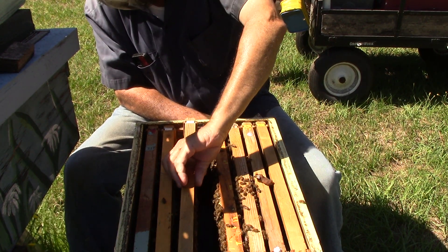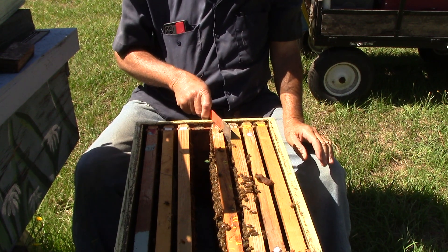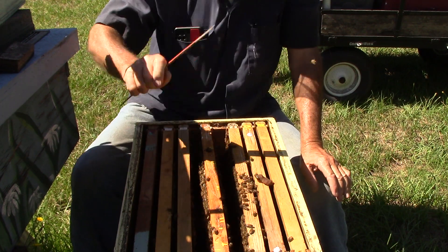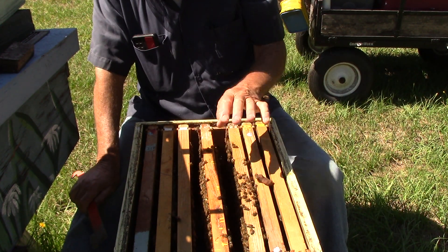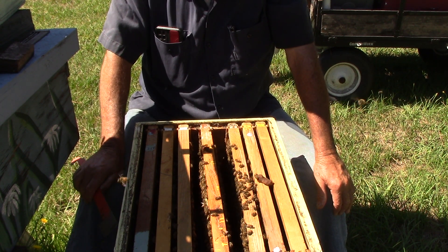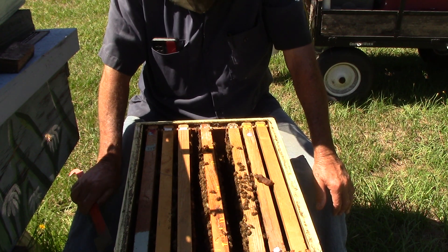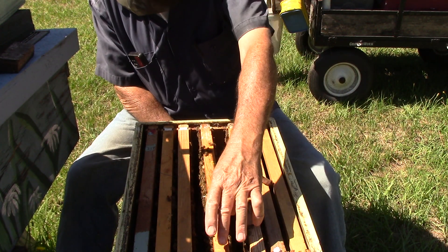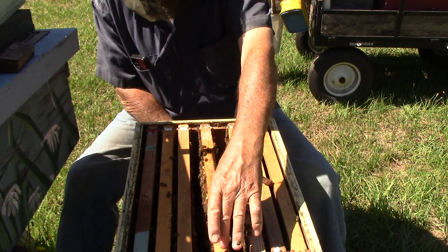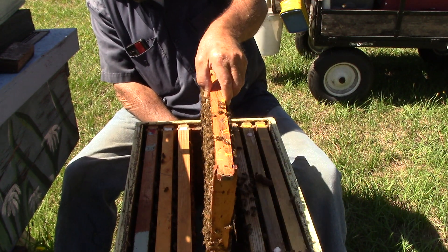This one has nectar — same thing on both sides. We don't expect to see any brood, well we might see some brood. Okay, this is the one that's supposed to have the queen cells on it. According to my notes, it's got one, two, three, four, five, six, seven, eight, nine, ten, eleven, twelve, thirteen, fourteen queen cells in it. There's one right here that's capped and covered — that might be one we take out. It's not supposed to hatch until the twenty-second.